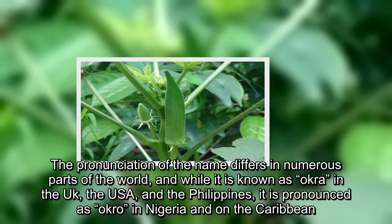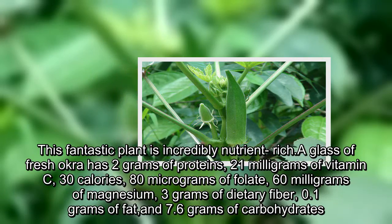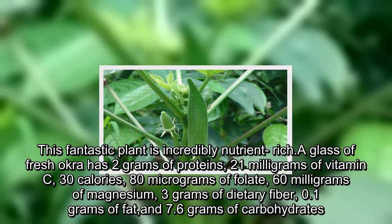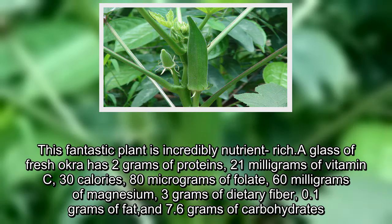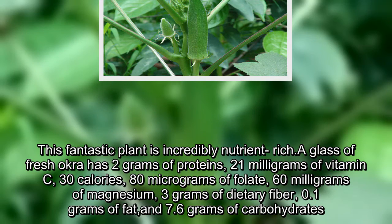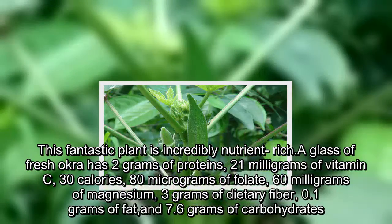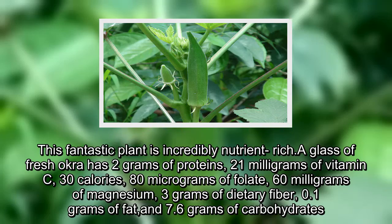it is pronounced as okro in Nigeria and the Caribbean. This fantastic plant is incredibly nutrient-rich. A glass of fresh okra has 2 grams of protein, 21 milligrams of vitamin C, 30 calories, 80 micrograms of folate, 60 milligrams of magnesium, 3 grams of dietary fiber, 0.1 grams of fat, and 7.6 grams of carbohydrates.